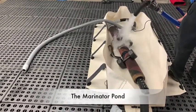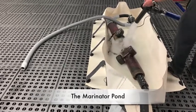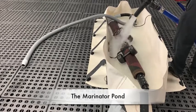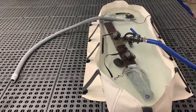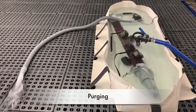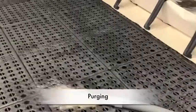The rug is then wrapped onto the rug sucker tool and placed in the marinator pond, which is filled with water. Water is then pumped through the rug and the initial soiled water is purged from the rug.